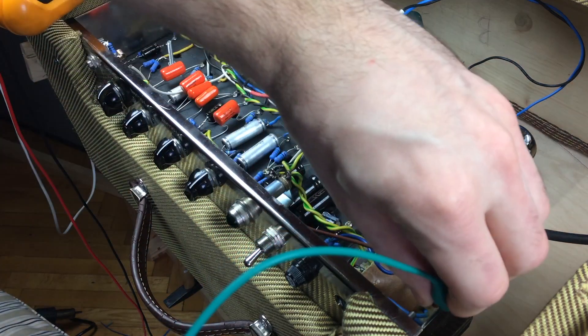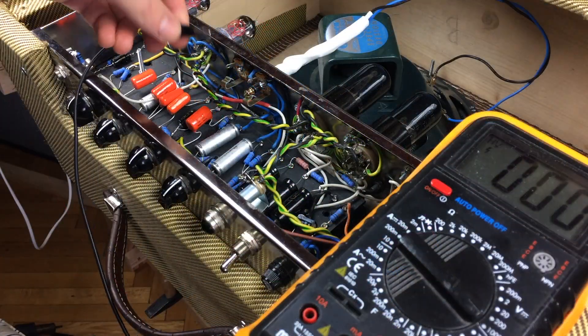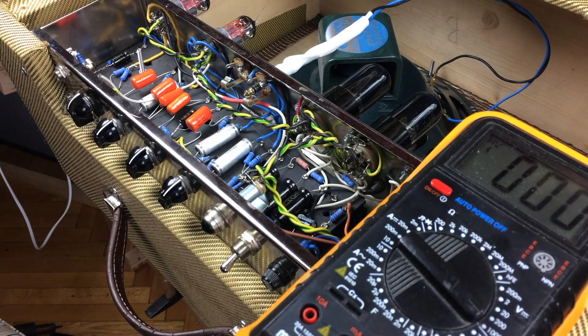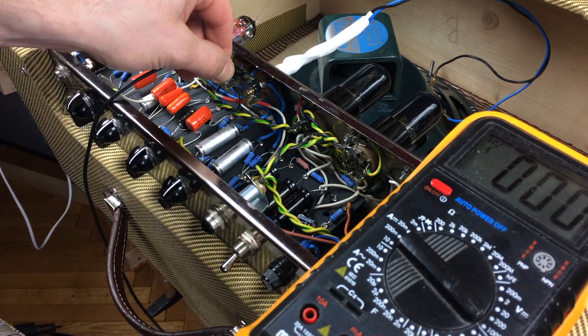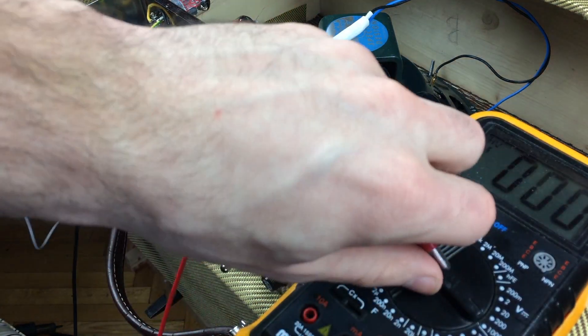Locate the positive ends of the filter capacitors and touch the leads and hold for a couple of seconds. To make sure there's no voltage present in the amp, take the negative clip of your meter and with one hand carefully connect it to a ground point — it can be any grounded point on the chassis, but try to find one which is clear enough so that you don't accidentally touch any other exposed connection or wire in the amp.